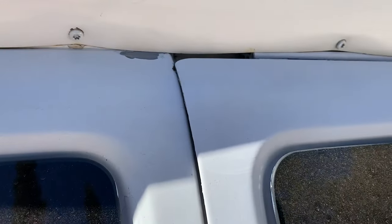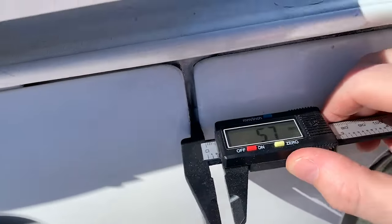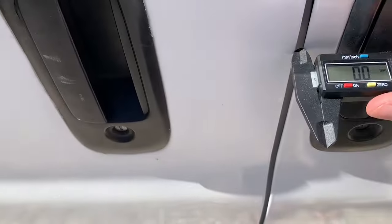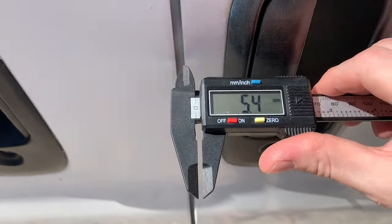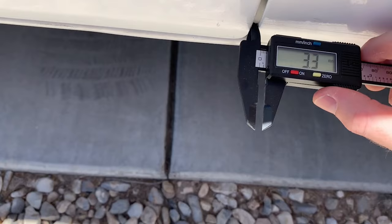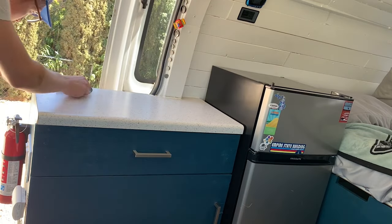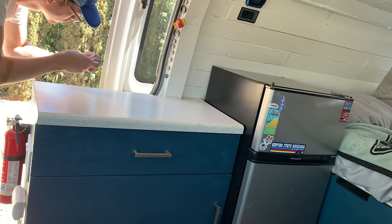The worn out rear door roller also widened the gap at the top front while decreasing the gap at the lower front. Luckily, adjustment of the rear roller is incredibly easy — or it would be if I hadn't built a cabinet in front of half the adjustment points.